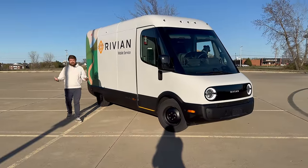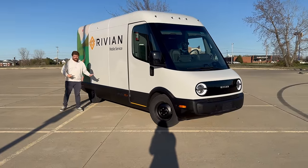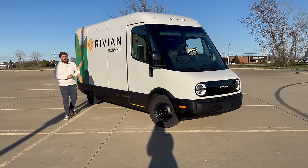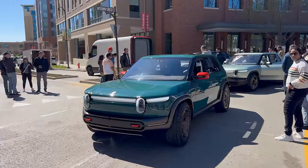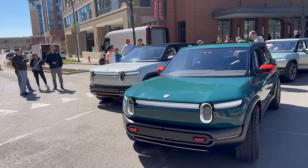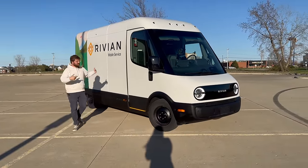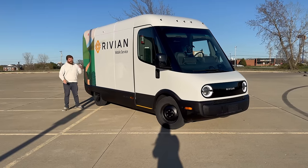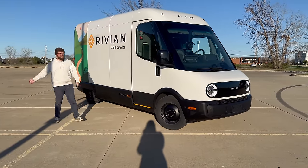This all came up very last minute. I drove out here a thousand miles just to film the R2 reveal, then the R3 and R3X were also there. While at the event, RJ offered me the commercial van overnight. I have a spec list but I wasn't super prepared, so forgive me for referencing notes. Also forgive the poor audio — I had to go to Walmart and get the cheapest mic because it's so windy and I left my mics at home.